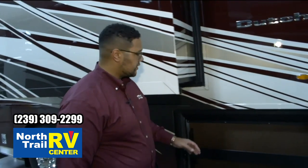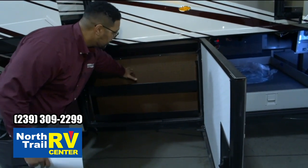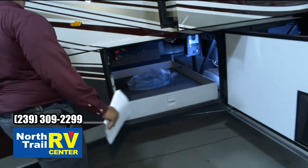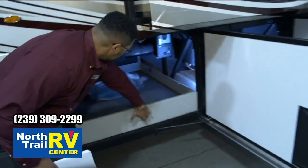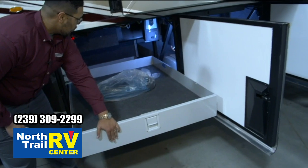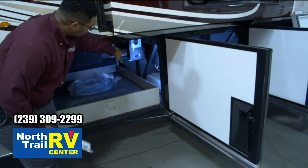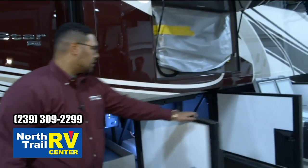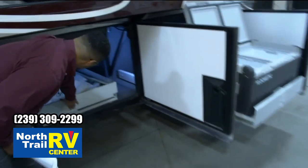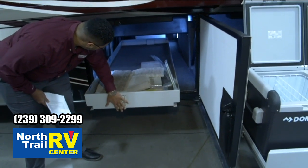A couple of the compartments' highlight features: you're going to see the tool kit and storage. This actually has a storage tray here. Next is a large slide-out tray — it is a very wide, large storage tray. Down below, you see our central vac system located there. The next storage bay is also a pull-out tray, and this is full pass-through, down below, and that slides in and out on both sides.